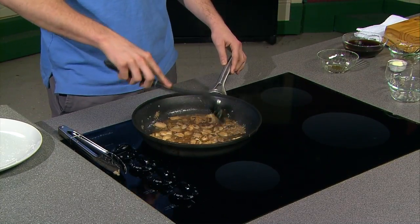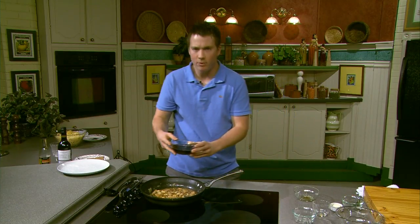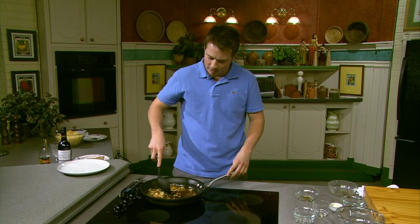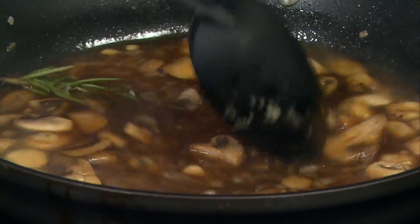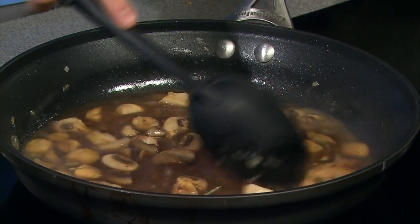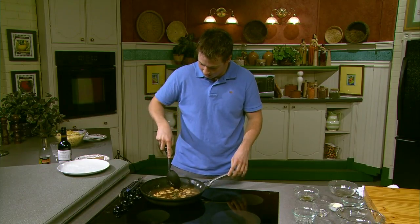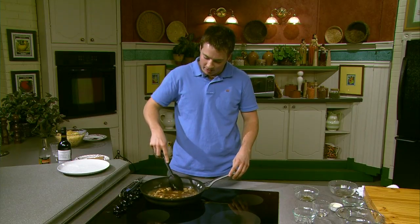Now we're going to add the beef broth — it's about three-fourths of a cup. Just pour that in there nice and gently, and add our rosemary sprig just to give it that herbal kick. This will take about four minutes — bring it to a boil and then let it simmer. If you want to save some time, you can heat up the broth beforehand since it's most likely at room temperature. Adding cold broth will bring down the temperature of the pan. Keep stirring and let the sauce thicken up.